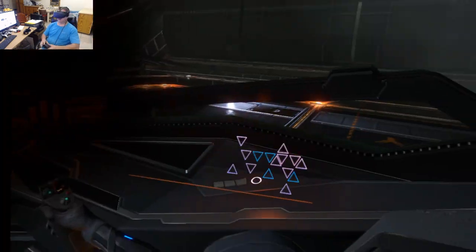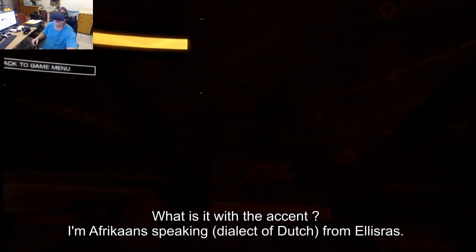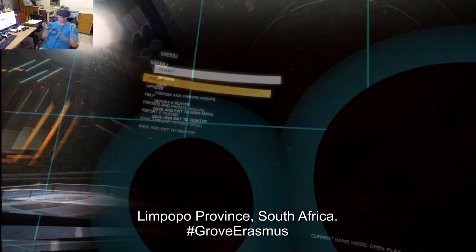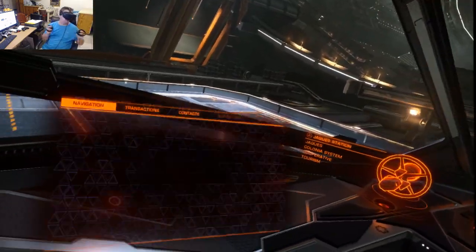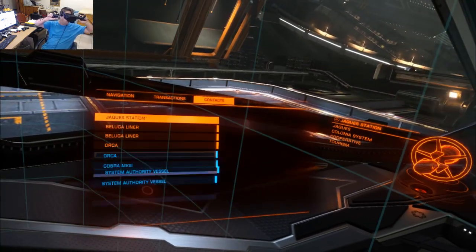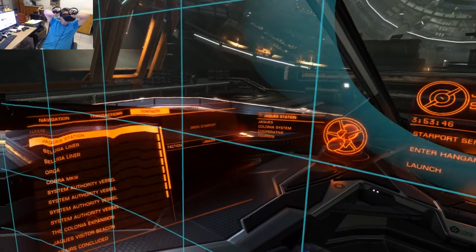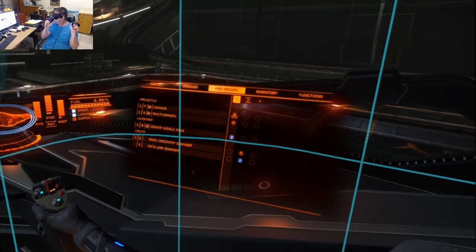And that's it. I'll just press Escape on the keyboard and I'm now using the Oculus Touch controllers. Resume — and I can do all sorts of things: control move, press this button, go through the menus, go up and down, just like that.